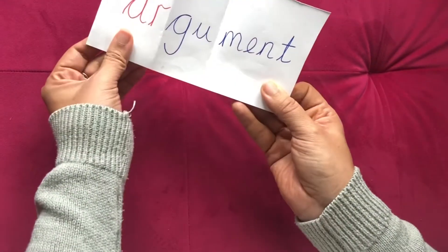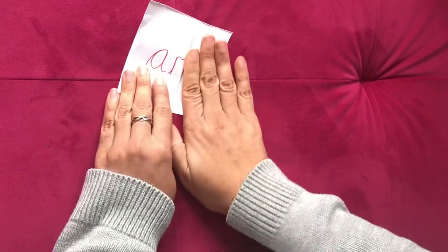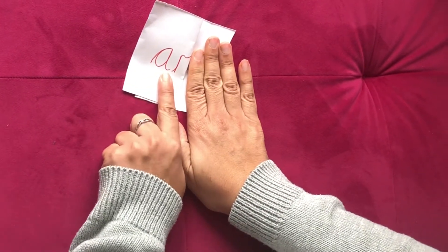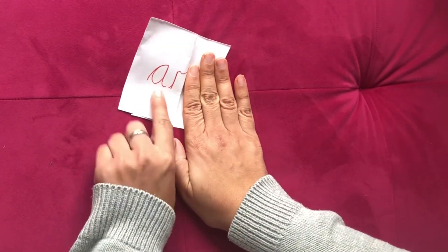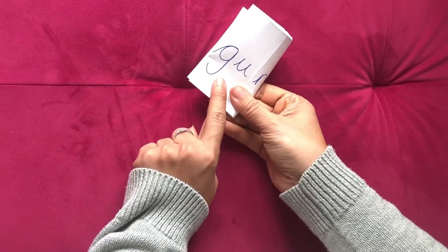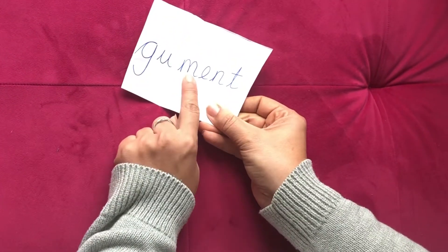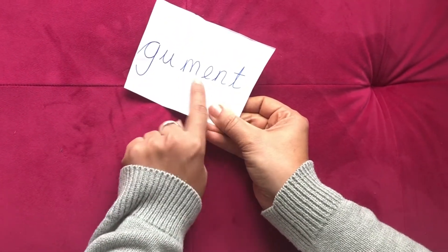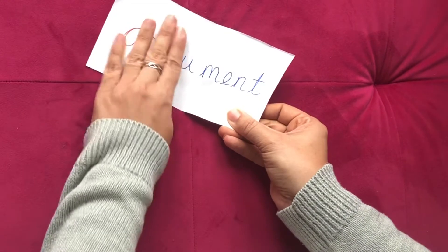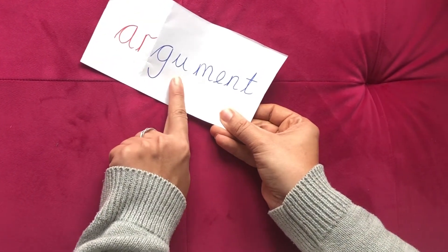Okay, let's try some harder ones. These ones we have to split into three bits. Okay, so let's split them up. So the first bit - what's that diagraph? Let's try the next bit. Can we put that together? Argument.